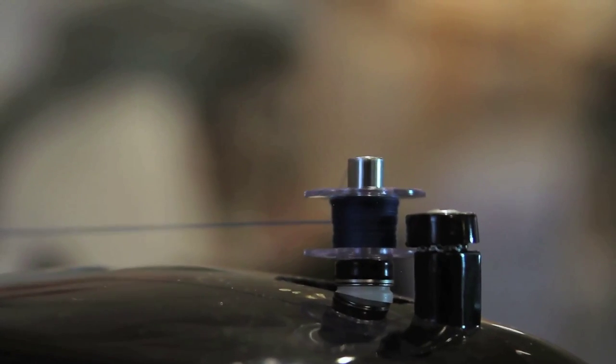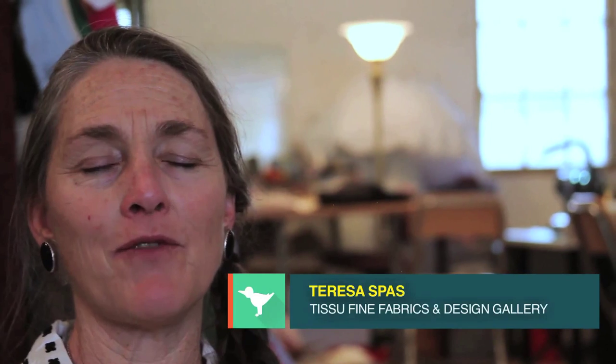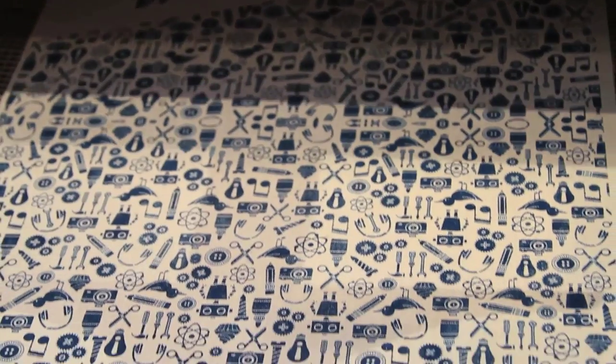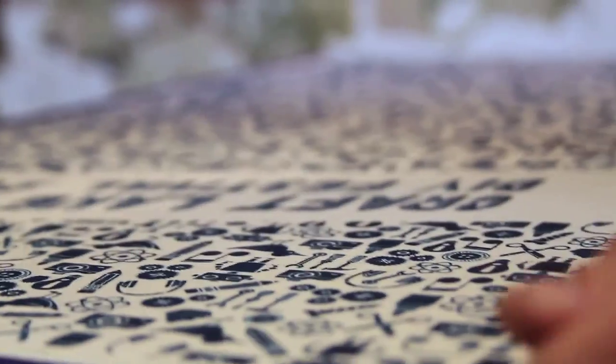Craft Lake City approached me and asked if I wanted to be involved in this year's event, so I'm doing the bags. They're for the vendors, so there will be 400 bags, and other than the fabric itself, everything was done locally.